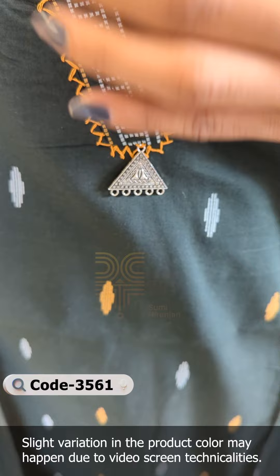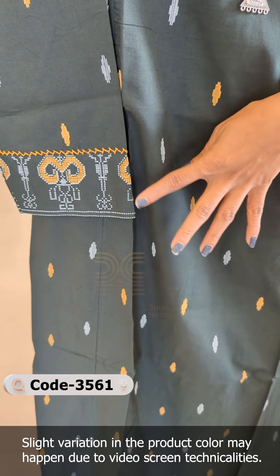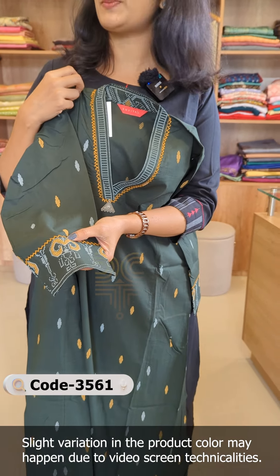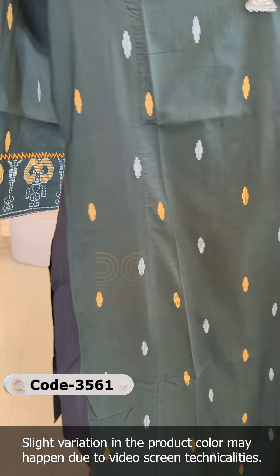We have a metal hang at the end. This is a printed design. It is off-white in the mustard, and off-white in the sleeve. It has a border and a work design in the neck pattern.